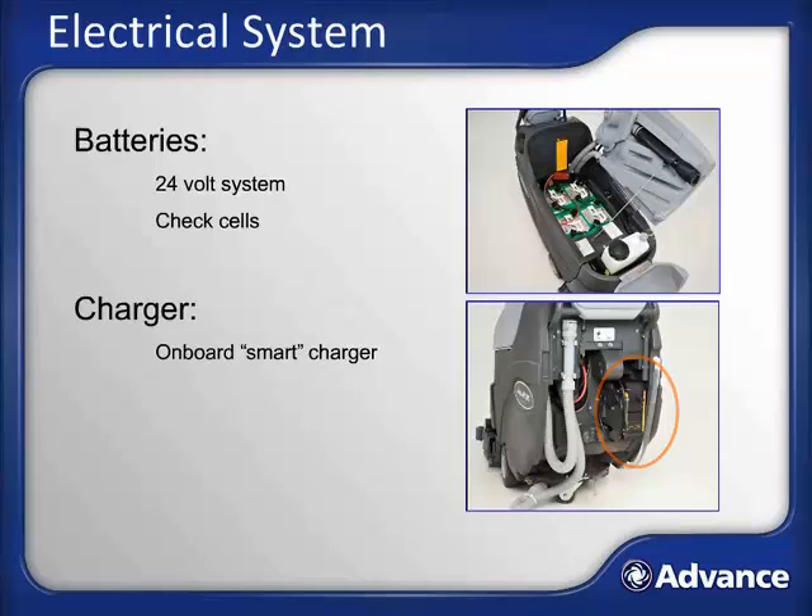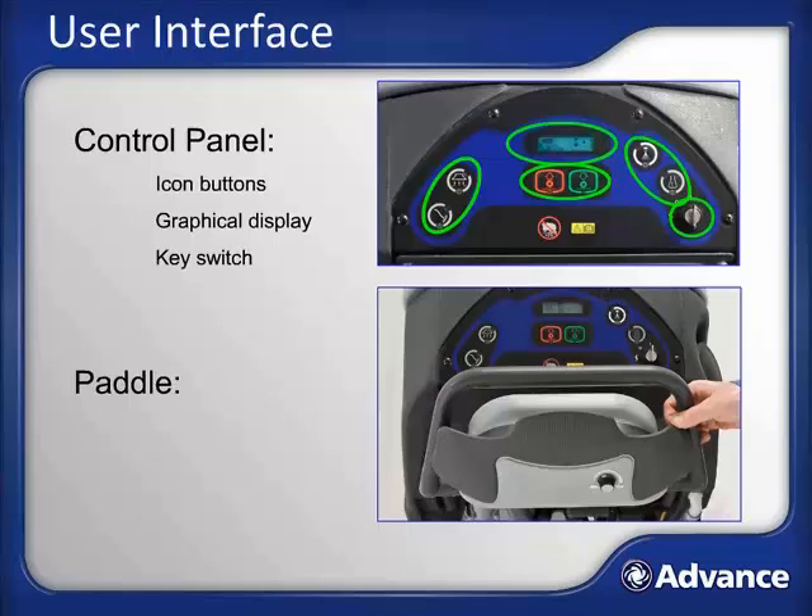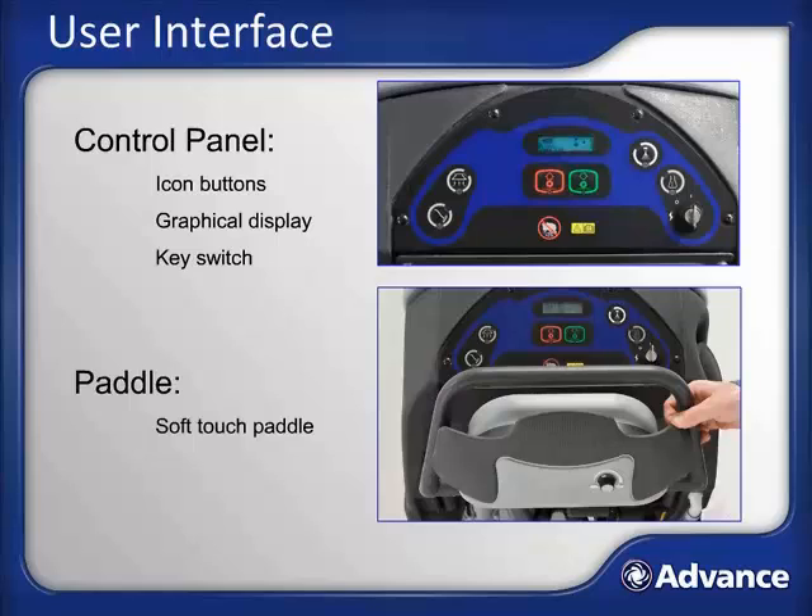The user interface on the AquaPlus consists of two user-activated input devices: the control panel and the paddle. The control panel features various icon-driven buttons, a graphical display, and a key switch. It sets all extraction functions and provides information on the current operating status of the machine. The paddle is used to control the AquaPlus's speed and direction — pushing it forward or backward controls direction, and how far the paddle is moved determines speed. The paddle also contains a potentiometer for setting maximum travel speed, which only functions during transport; during extraction, maximum speed is automatically set to deliver optimized carpet extraction.